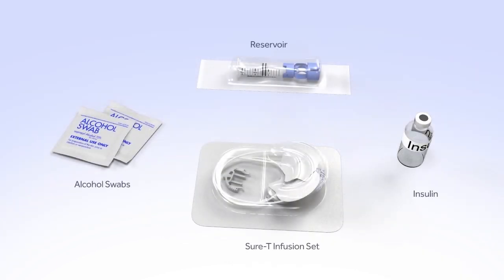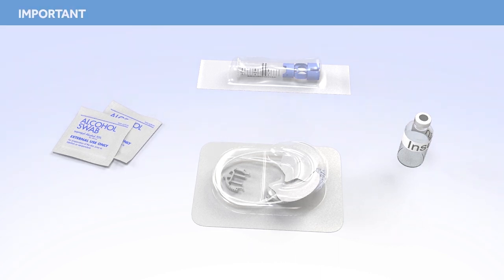Before you begin, wash your hands and gather the items you will need to fill the reservoir and change the infusion set. In this example, we'll be using a MiniMed Sure-T infusion set. Do not insert the infusion set until instructed to do so.